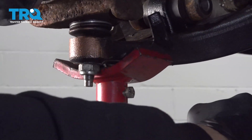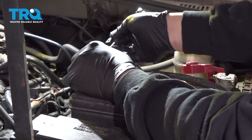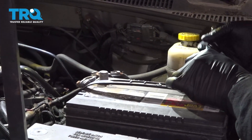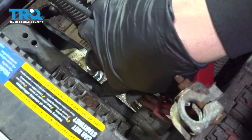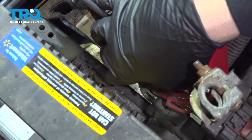Now we're going to go ahead and lower the jack. Let's go ahead and disconnect our battery terminals. We're going to use a 10-millimeter socket and extension to remove this bolt here — this is our battery hold-down block.